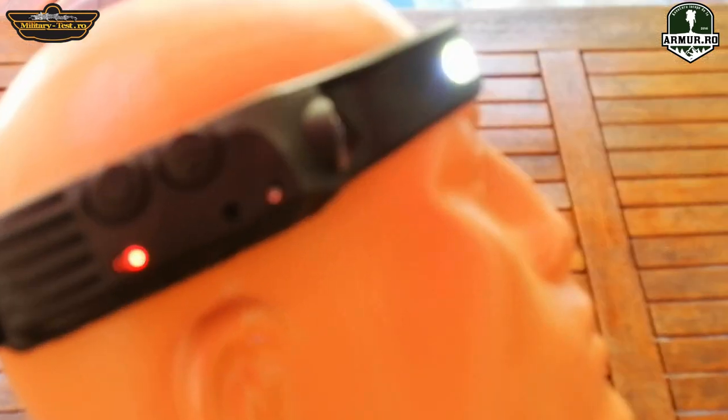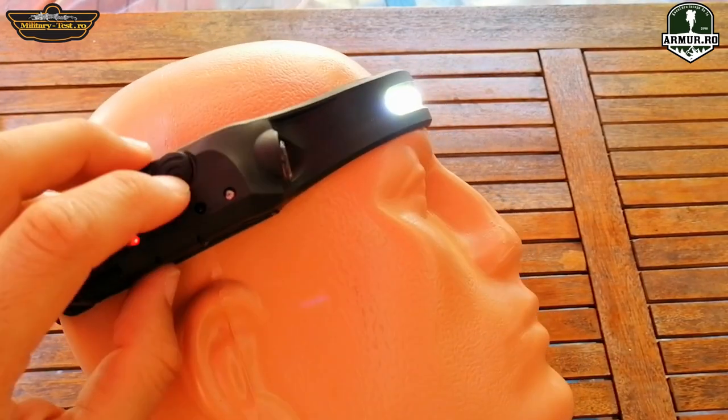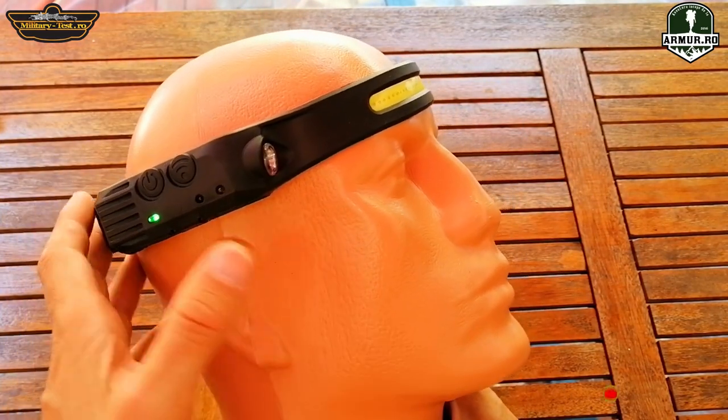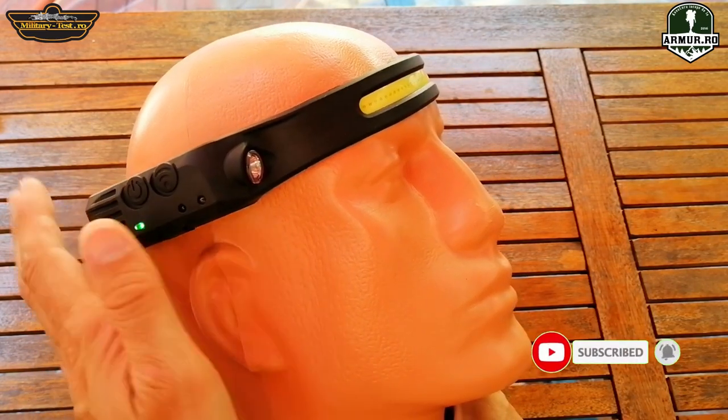This flashlight is ideal for work. It illuminates at a short distance. It has a very low cost compared to its quality and utility — it costs about five dollars. It is ideal to keep in the car or even in a backpack.